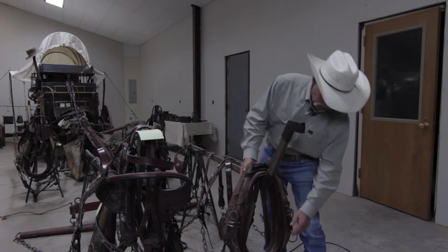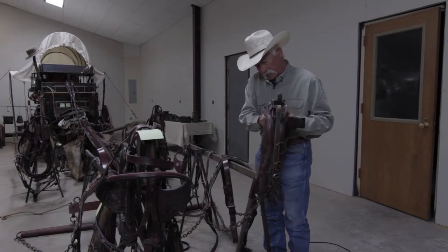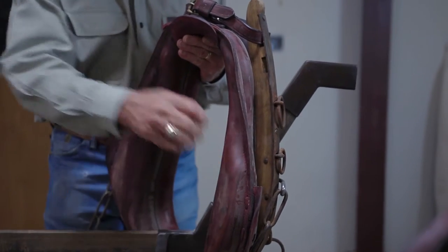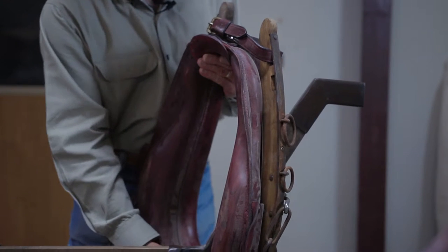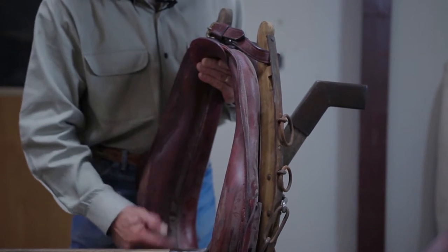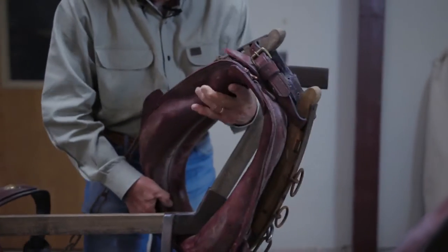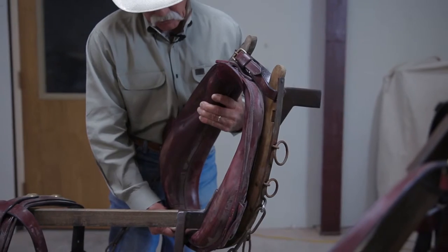If you look at the collar, you want the face of it to be smooth, because this is what's going against the shoulder of the animal. It needs to be solid — no breaks in it. A lot of collars you'll see them broken right at the very bottom, so you're going to have to take that into consideration.